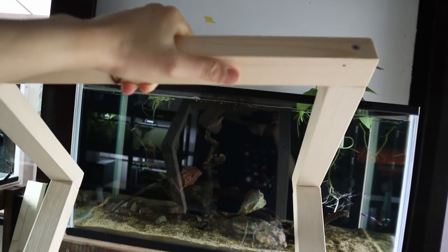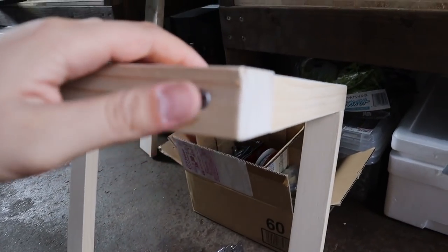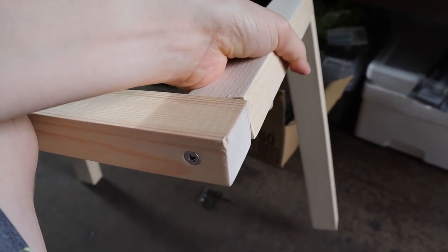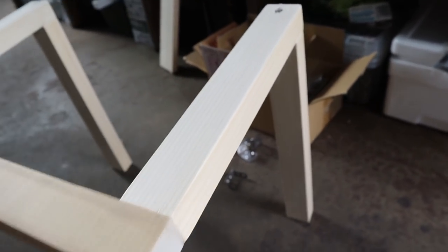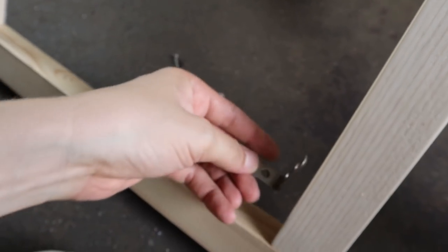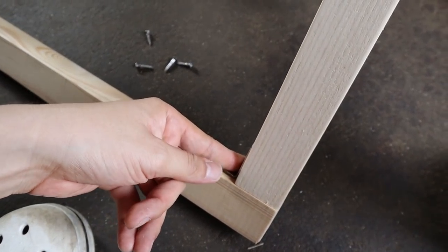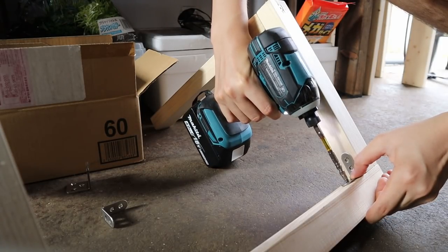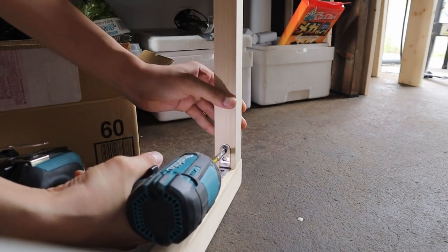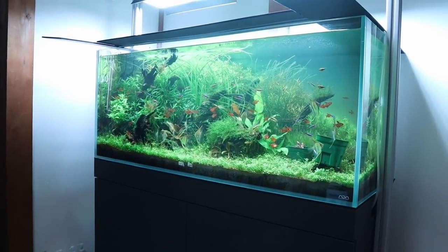Right now it's still not entirely stable — just having screws alone doesn't keep it really stable; you can kind of twist it around. To prevent that, I'm going to use some 90-degree angle brackets and attach them using smaller screws so that everything stays in place.